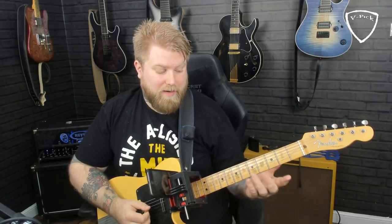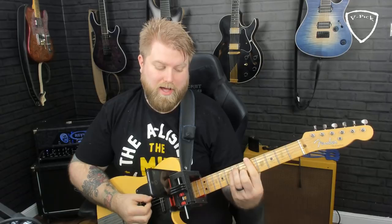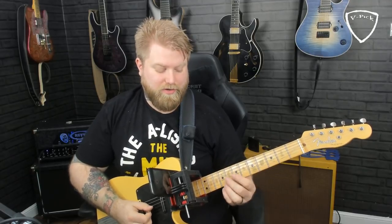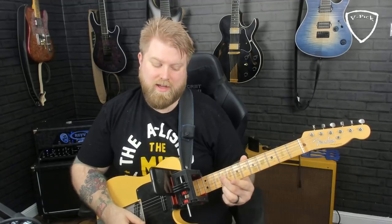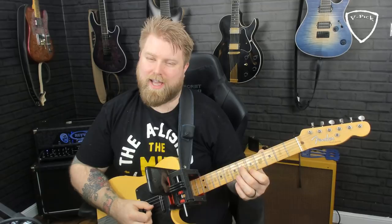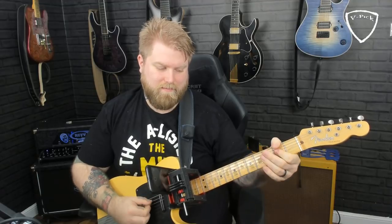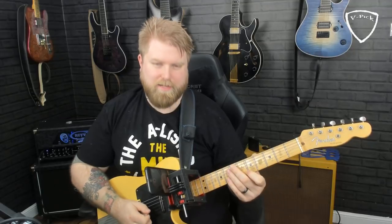We're thinking very much around an A chord here - like an open A or an A bar chord at the fifth fret. Anytime I play that I tend to see this pattern of sixths on the top strings. So 9 and 9 on the G and high E, 7 and 7 on the G and high E, and 6 and 5 on the high E and G. That sounds like an A chord, right? Sounds pleasing.